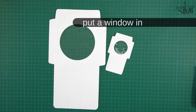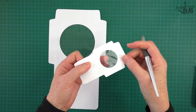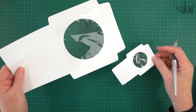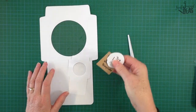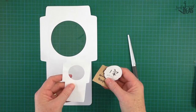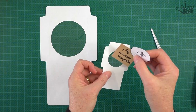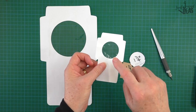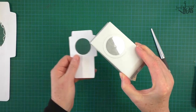Now once we've got all these little bits and pieces cut out, all we need to do is put the window in. There's a window in both of these pieces — I've done those ahead of time. Looking at the miniature one, this is a two-inch CD sleeve. The cutout window is a one and a half inch cutout. If you've got a one and a half inch punch, use that.